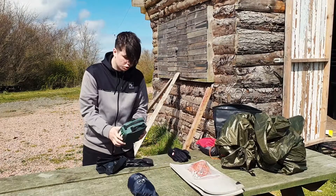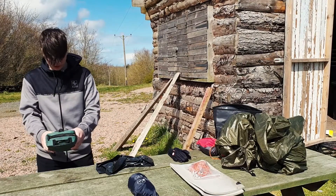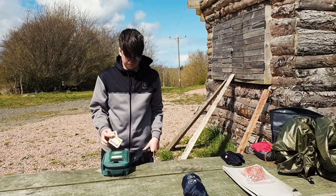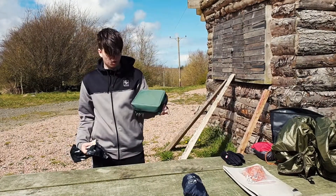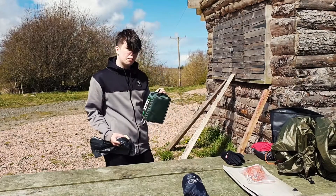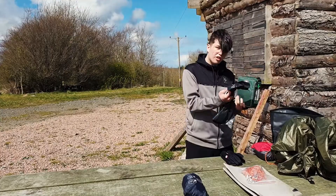We've got a first aid kit. You wouldn't really want a big one like this, but this is just to show that you need a first aid kit. Let's say you're running, you trip, you hurt your leg — you need to clean it. You could have a small one or a big one, but a small one is best. You wouldn't really want to keep a big one in your bag if you're going on a trip.